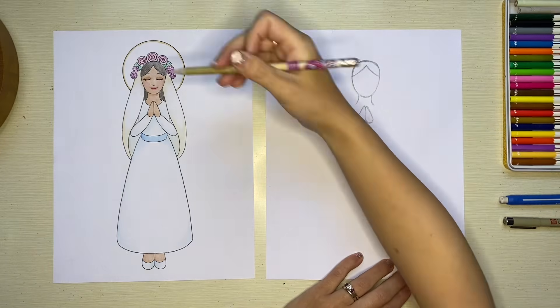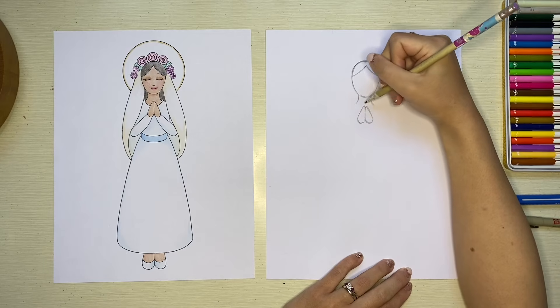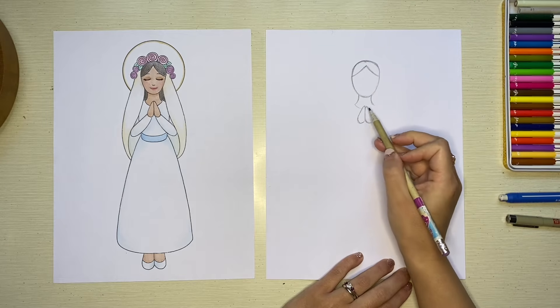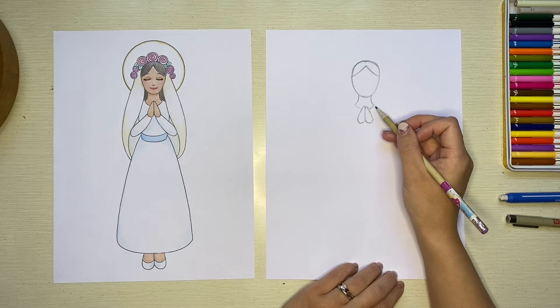Now that her hands are put in, we can draw a curved line for the top of the neckline of her dress. Wherever your neck ended, you're going to create a curve kind of like a smile, stopping at the hands and then continuing on the other side until it connects to the other part of her neck.